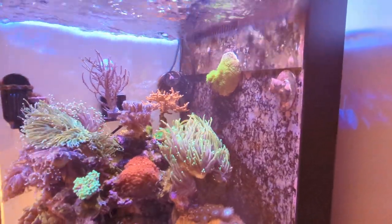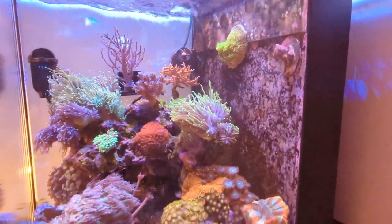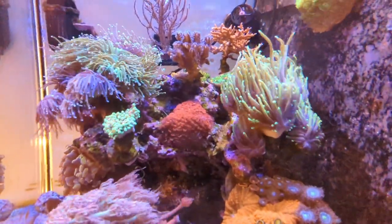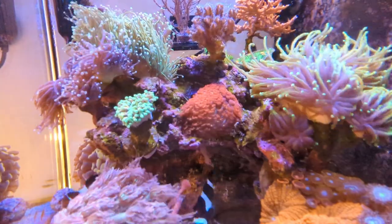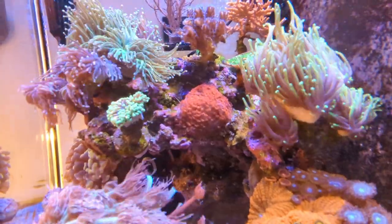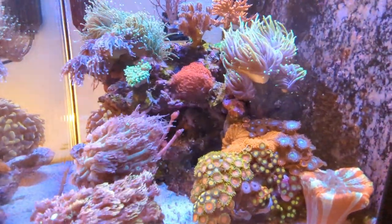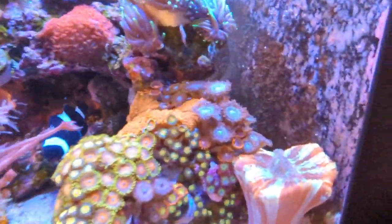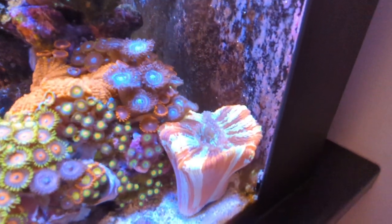The torch garden is thriving, hence why we're going to do some fragging later in this video. Dropping down a little bit further there's a really nice micro goniopora garden - it's green underneath and then vibrant red polyps. That's the zoa garden, always continually changing depending on which zoas are taking over and dominating. And there is the trachophilia, absolutely swollen up, feeding at the moment, doing super well.